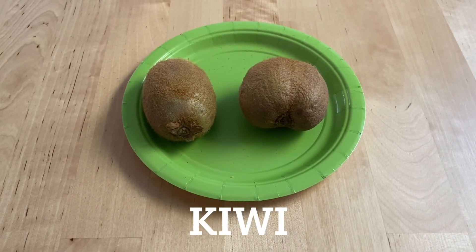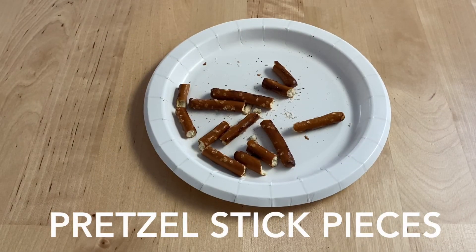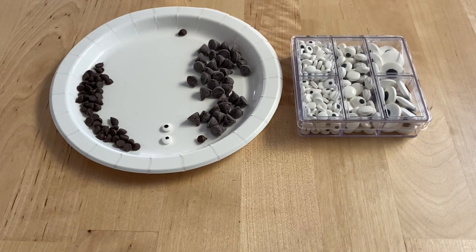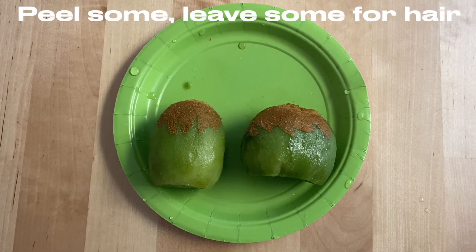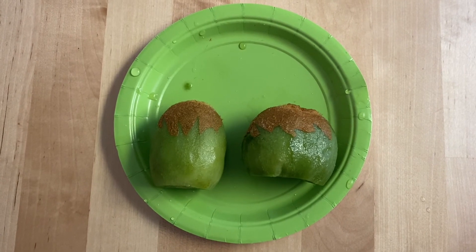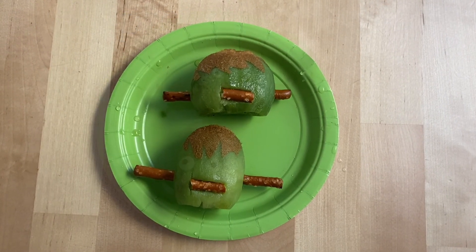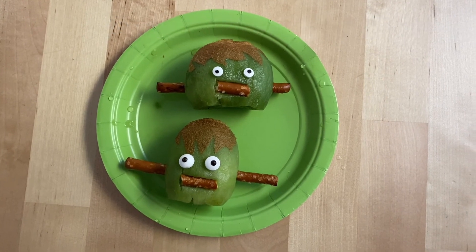To make Frankenstein kiwis, you're going to need kiwis, some pretzel sticks broken in pieces, and some chocolate chips or candy googly eyes, whichever you prefer. Peel just half of the kiwi and leave the rest as hair. After that, push the pretzel sticks in for the bolts. And the Frankenstein kiwis are all finished.